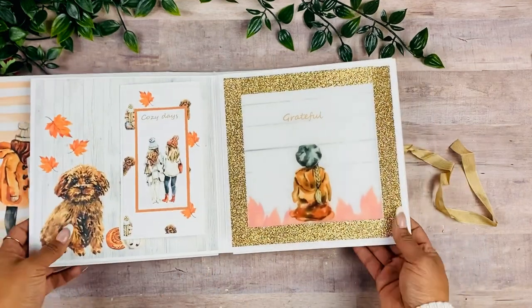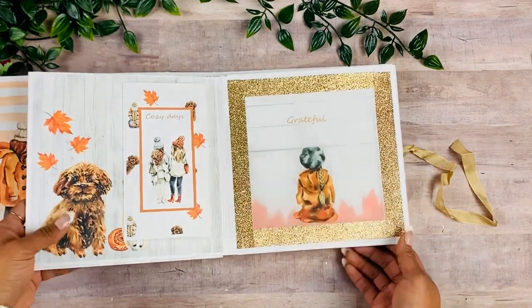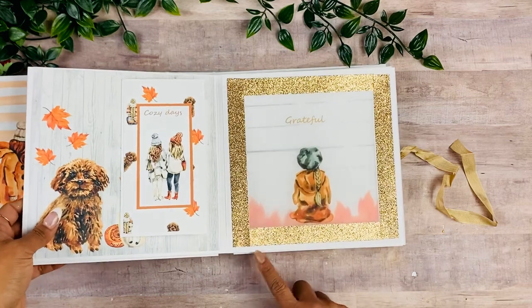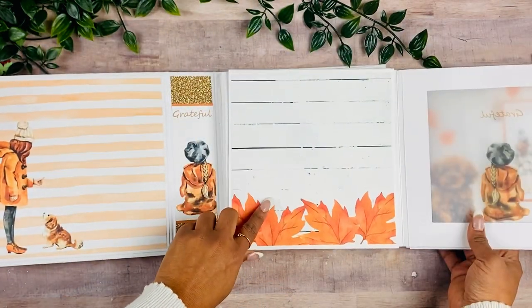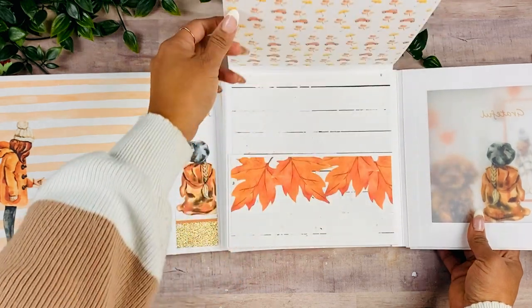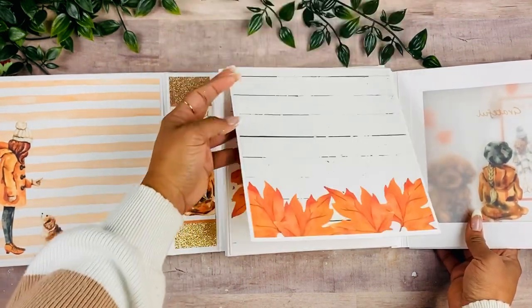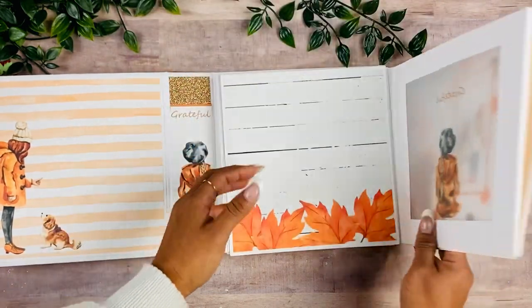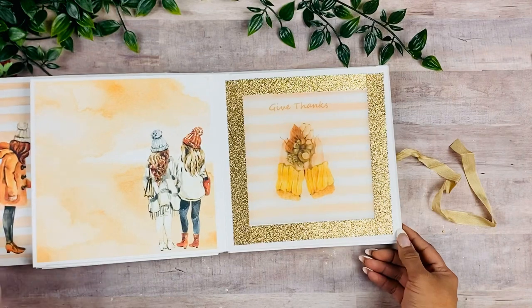Moving on to this other side, we have the cute little puppy — he's adorable! And then there's a place to either journal or add a couple of pictures. Then we have the other window page with the vellum, and on the back I have this complementary background page.